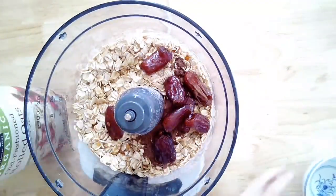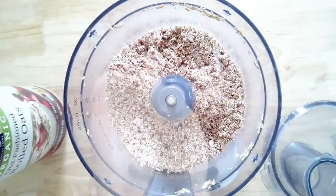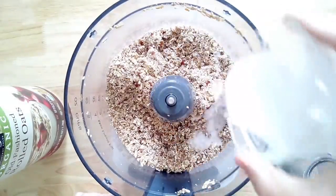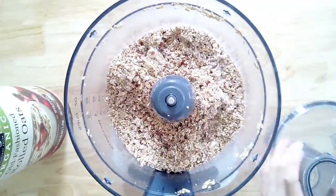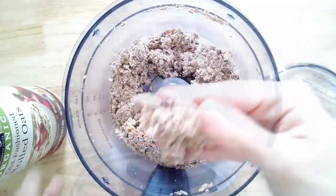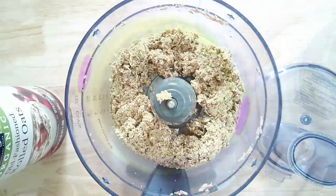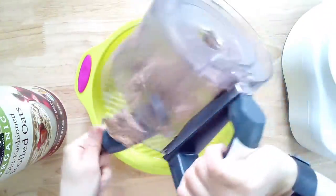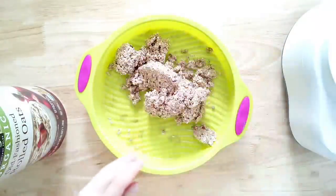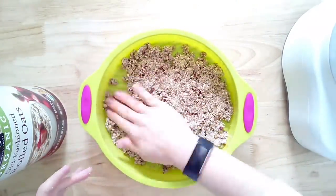If you use a medjool date, which is larger, you'll need less. The goal is for the crust to hold together when you pinch it. Here you'll see I tried and it wasn't quite there, so I needed to add a little extra non-dairy milk — a quarter cup total. It really depends on your dates and how big they are. Once it can stick together, that's how you know it's done. Most times I'm eyeballing it, but I've written out the directions for you.